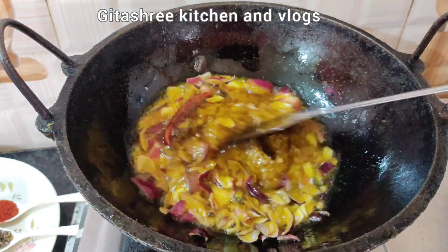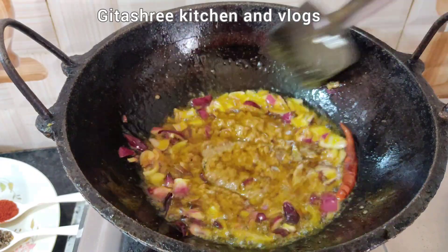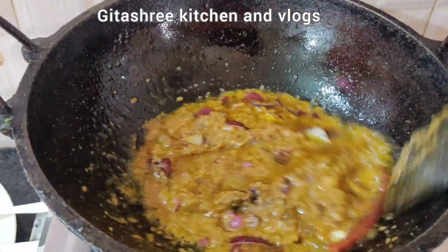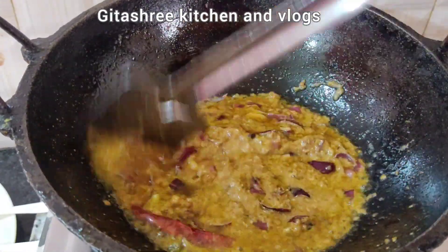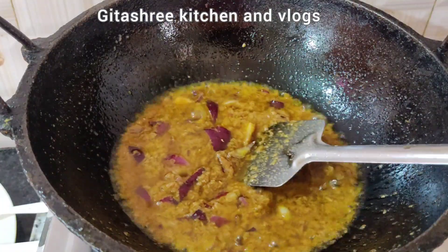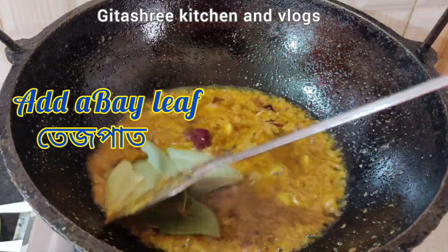I have to use this technique to make my sauce. I have a nice technique that I use. I use this technique to make my sauce and I use it with the test-pad.